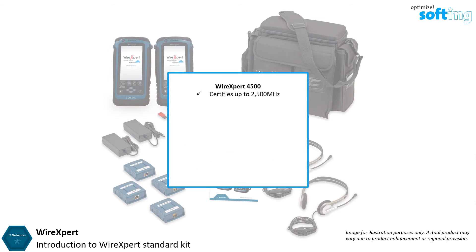Wire Expert 4500 allows certification up to 2500 megahertz and fiber optic with optional components. Wire Expert 500 Plus allows certification up to 500 megahertz and fiber optic with optional components. Wire Expert 500 allows certification up to 500 megahertz.